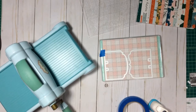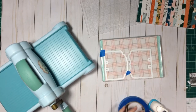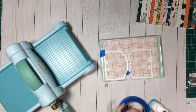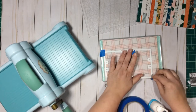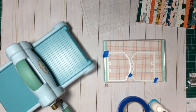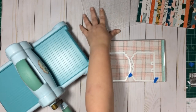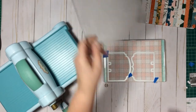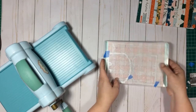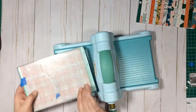I'm gonna get these dies as close as I can, and I'm just gonna tape them down here just to keep everything in place while I go ahead and run that through the machine.